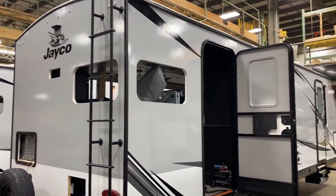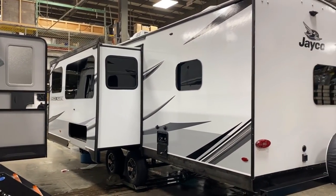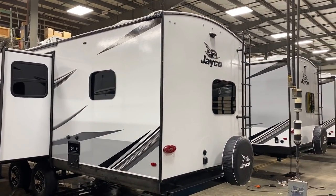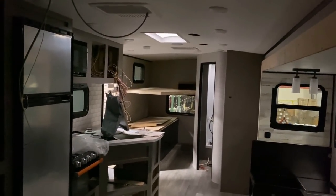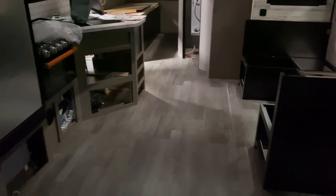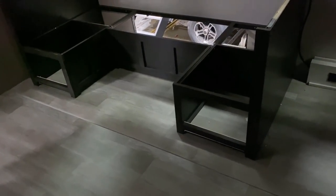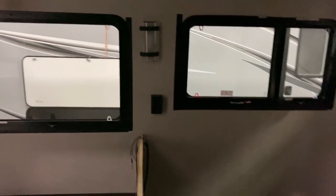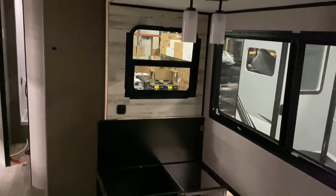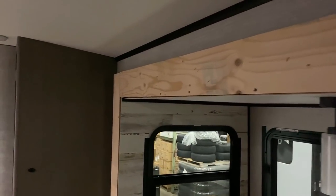And then all of a sudden we hit another major shift point — it kind of looks the part, and then the slide is in, the windows are in, and the decals are almost all in place. From here it really starts to look like a completed Whitehawk. It looks like we've changed from the 26RK to the 29BH, but the same process applies. The furniture Jayco builds — like a dinette — they build inside the slide-out. Furniture they buy, like a sofa, comes in later through the door. The sofa is not placed first and then everything built around it.